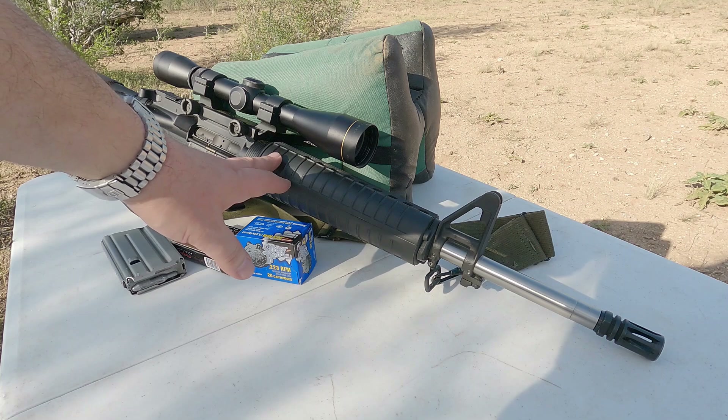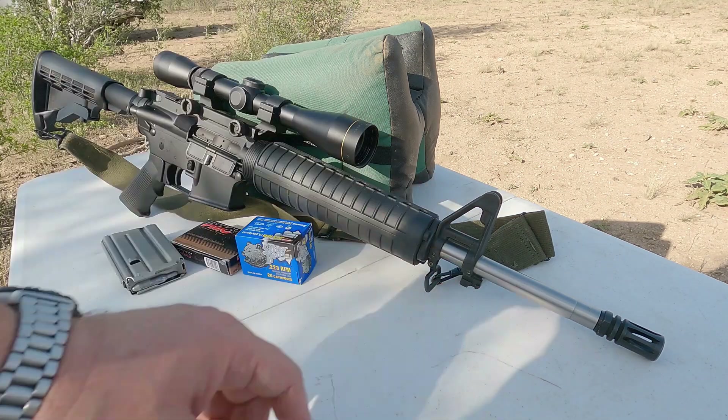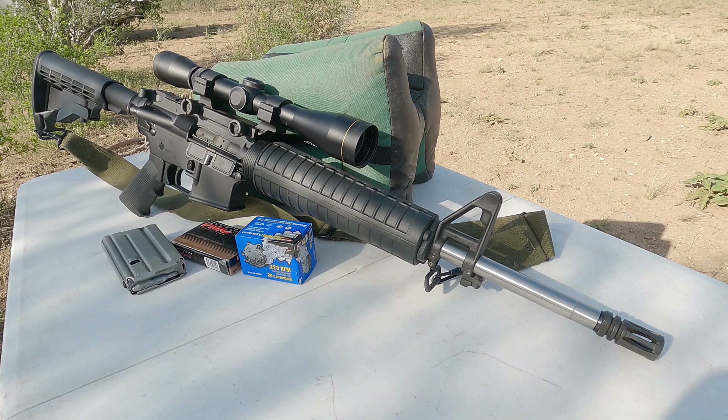What I plan to do is switch this guard out and put a free float hand guard on here. I'm going to remove this front sight base, and when I do that I'll come back and shoot this exact same ammunition again at 80 yards, measure the groups, and see if there is any significant difference in accuracy once I switch to a free floating hand guard.